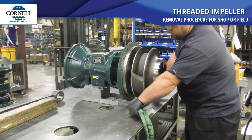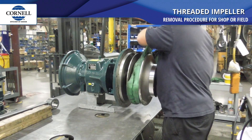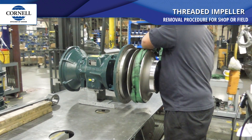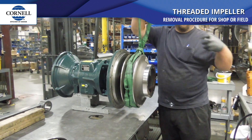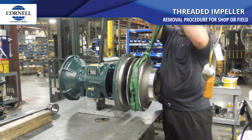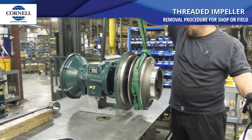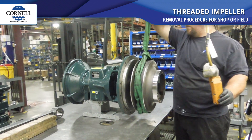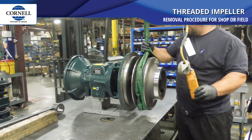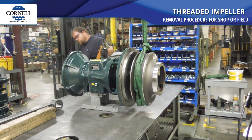In this case, we use a strap to wrap it around. I highly recommend supporting the impeller — don't want to drop it or possibly damage the end of the threads. And your seal is going to be right behind the impeller.